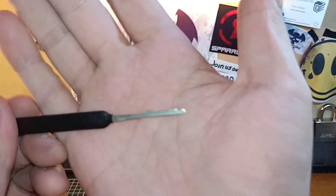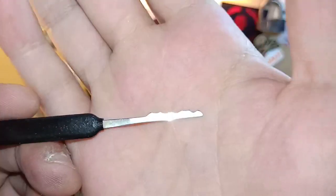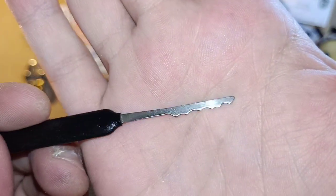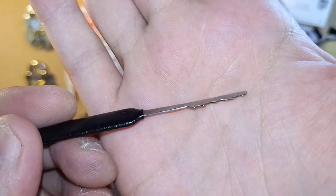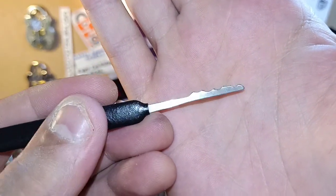This is the L-Rake or the City Rake, and it is one of the rocking rakes. It's designed as a lifter, so you're going to be lifting those pins to the shear line, and as I said in the other video, it is designed to simulate a key's bitting. It's quite a simple rake to use and one of my favourites.